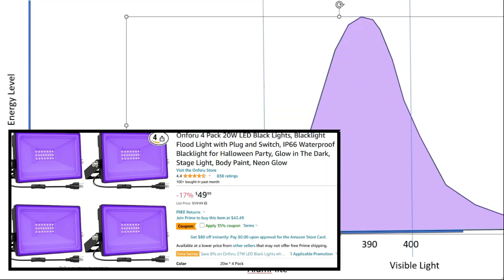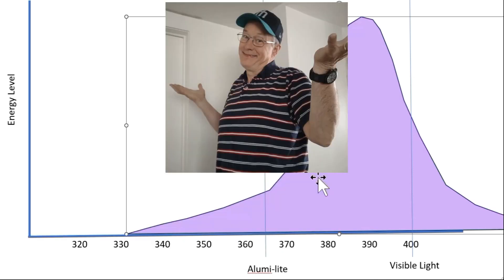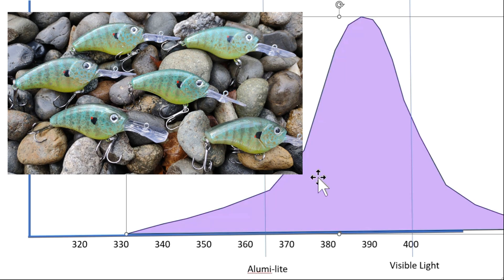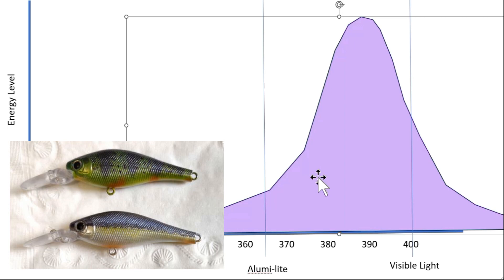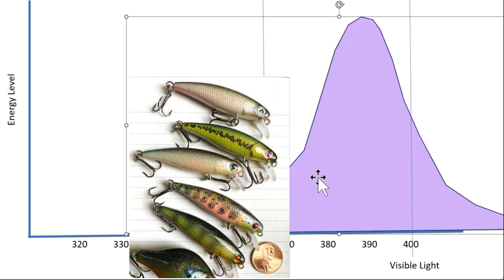I think they were about $20 each and I bought four of them. There was some apprehension on my part since I was guessing, but it turned out my lures cure in about 30 minutes. I leave them in for about an hour just to make sure they're fully cured. If I wanted to pull them out at 30 minutes and go fishing in daylight, they'd continue to cure since the same UV is present in sunlight.